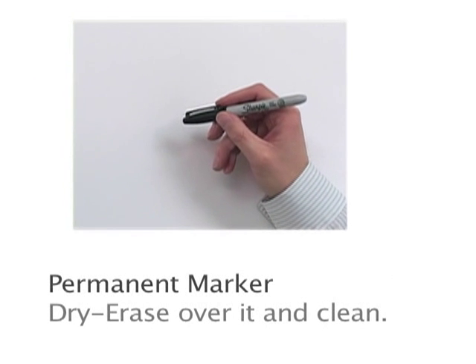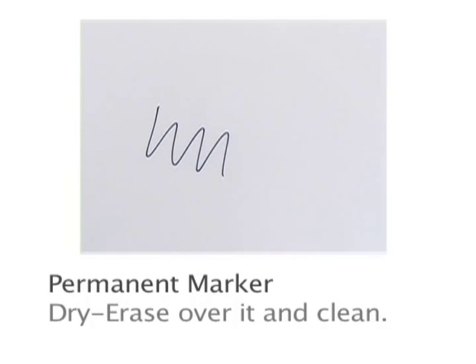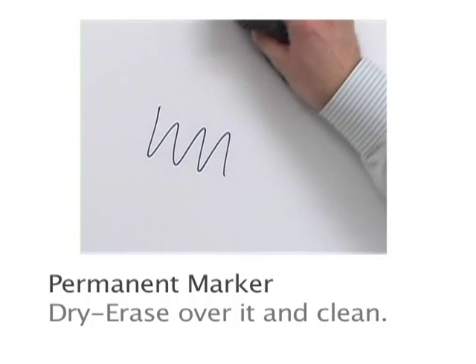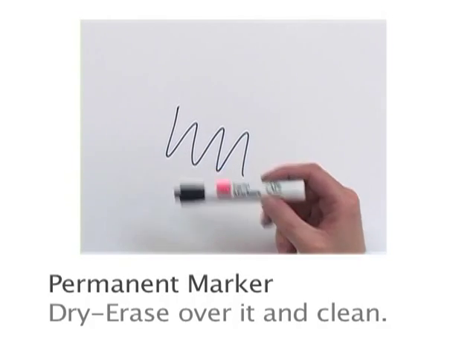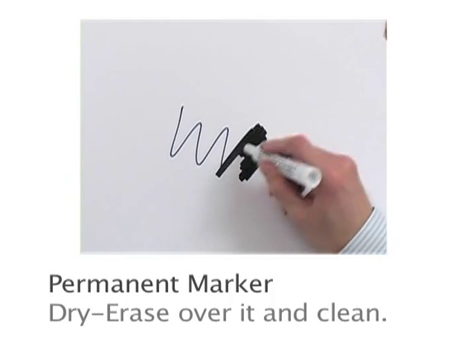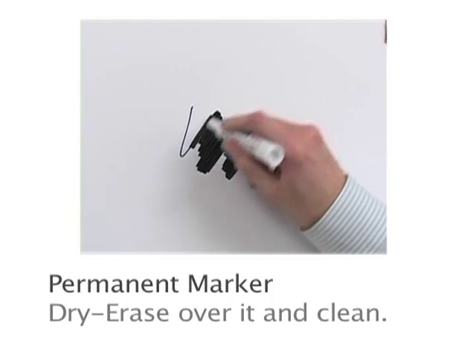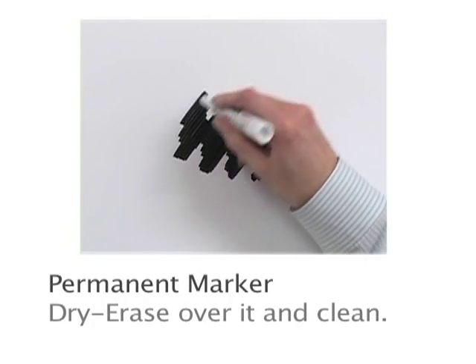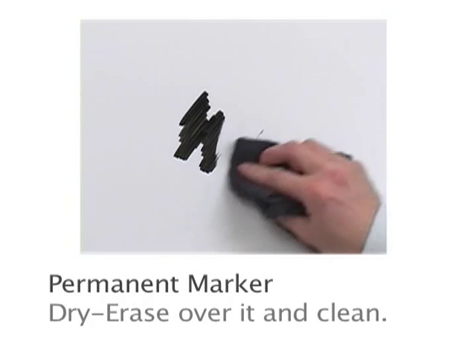If permanent marker ends up on your dry erase board, it's not a problem. In this demonstration, we will draw on the board with a permanent marker — and as you can see, it does not come off. Simply use your dry erase marker and scribble over the permanent marker. The solvent in the dry erase marker will remove the permanent ink on the whiteboard. Allow it to dry, and then wipe it clean.